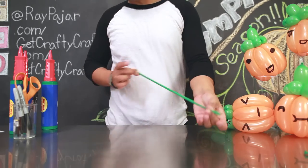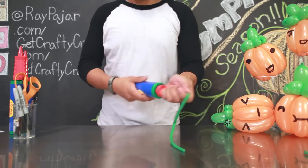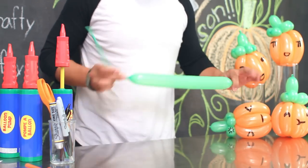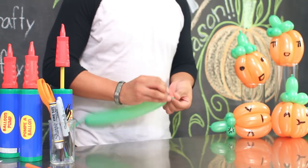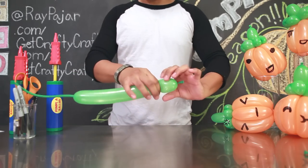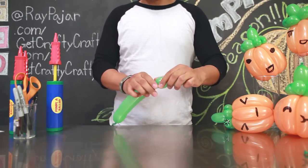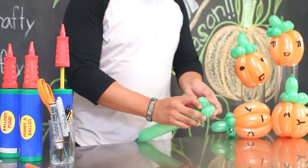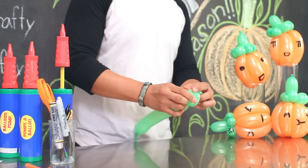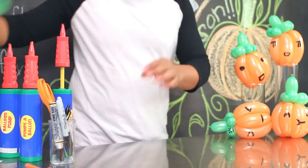First, take your balloon and inflate it, giving it about two to three solid pumps, so that you have about six to eight inches worth of balloon. Next, tie your balloon, pinch and twist one circle, and then using your other hand, create another pinch and twist. Take the top and combine it to that other pinch and twist.